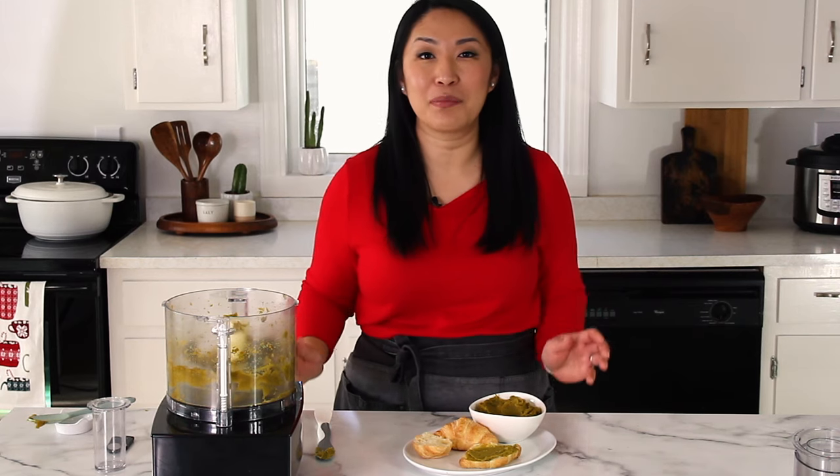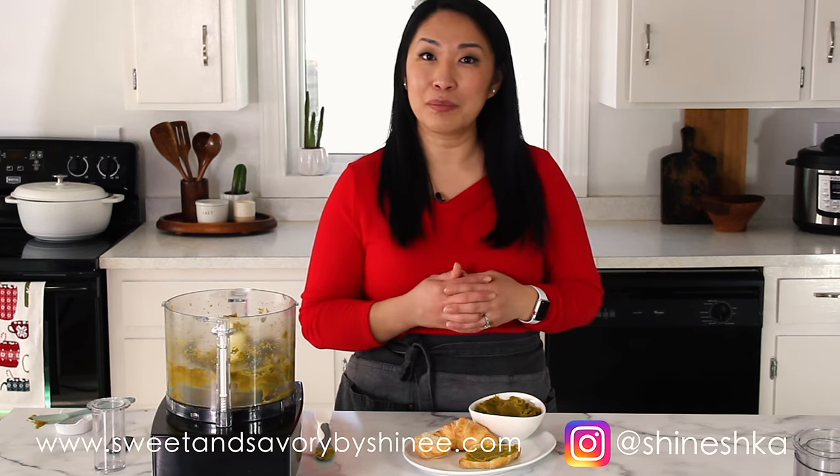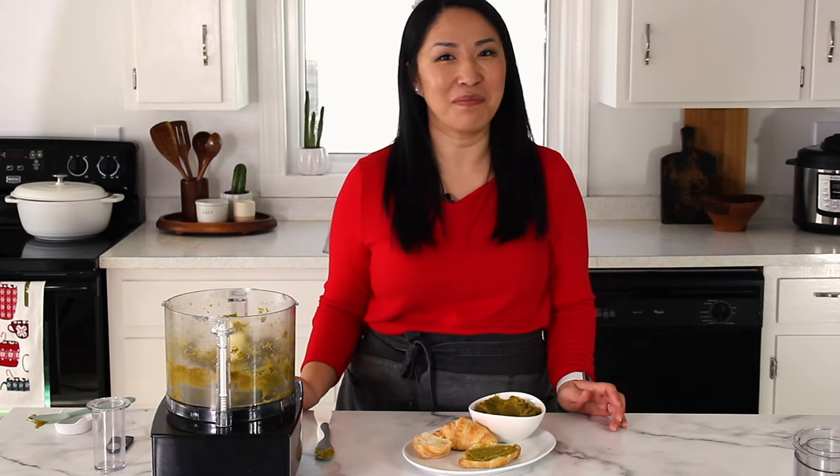I really hope you will try this recipe. If you do, please let me know in the comments below or leave a comment on my website. Thank you so much for watching. Have a great day. Bye!